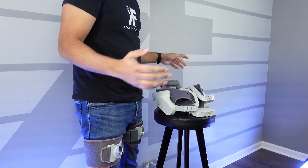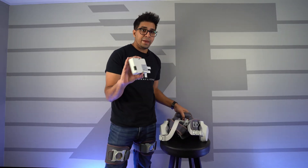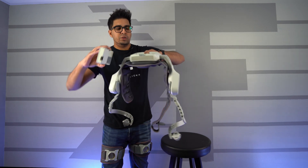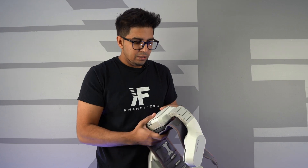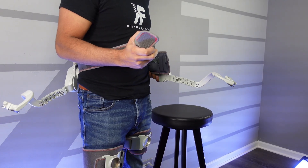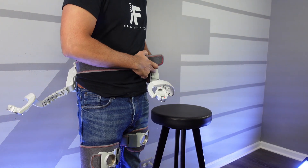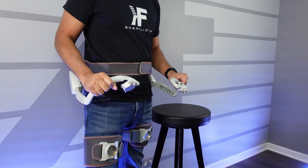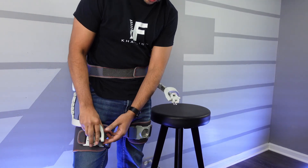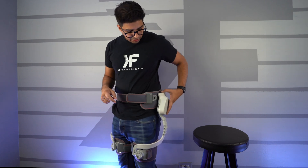Now we'll put on the belt. Before that, I'm going to install the battery so it's easier to do now rather than later — it just snaps into place. This goes around your waist and you'll see the mounting points; pick the middle one and tighten it into place. Then we mount our leg pieces onto the belt, and we're ready to go.